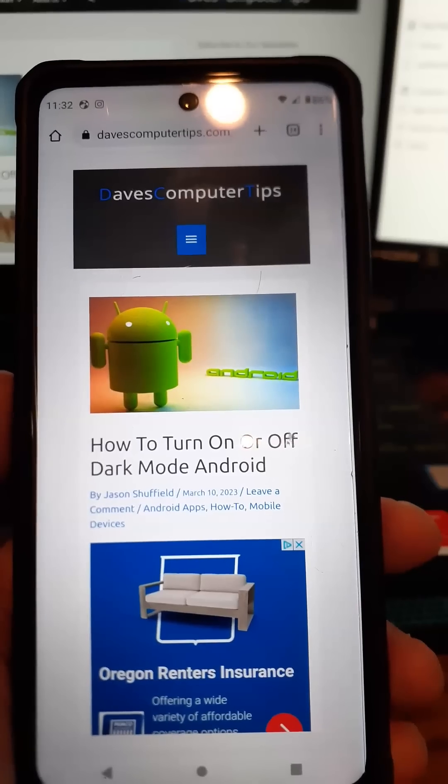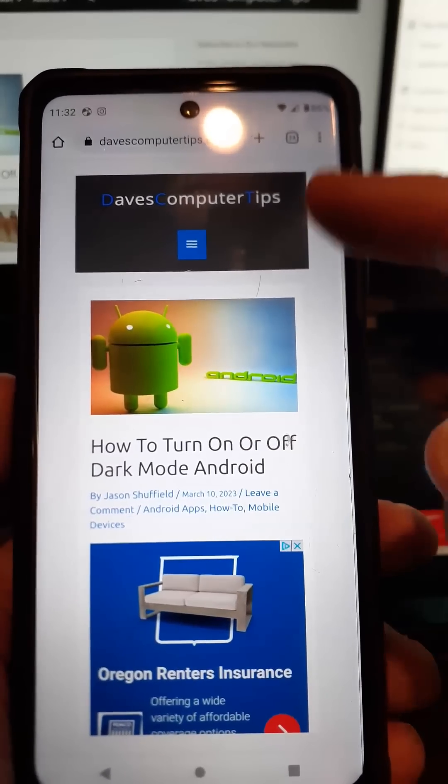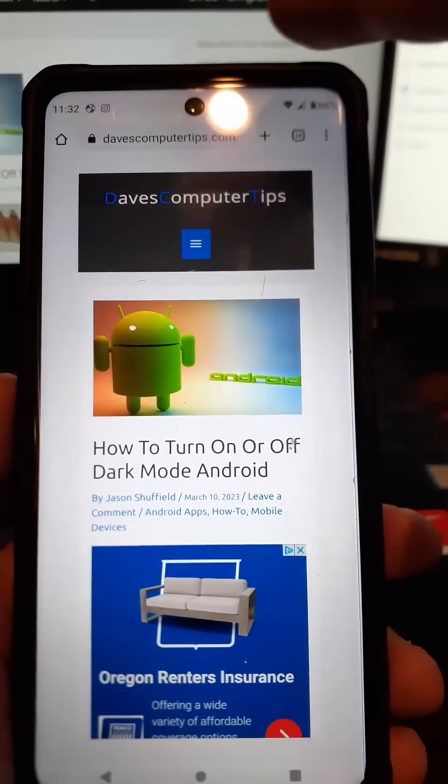Let's do this. Pull out your mobile device. We're going to swipe from the top twice on mine, and then I'm going to hit the little gear icon at the bottom right — that's where my settings icon is. I tap on that.